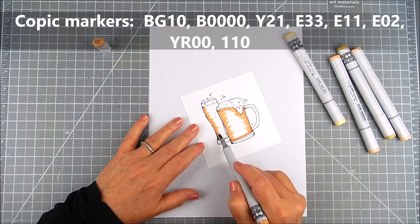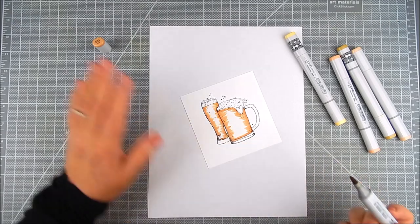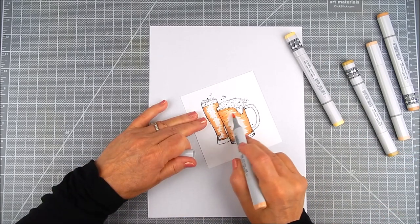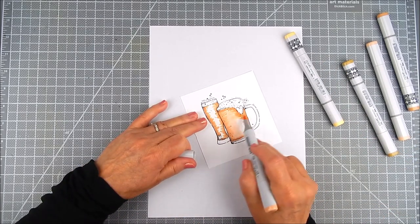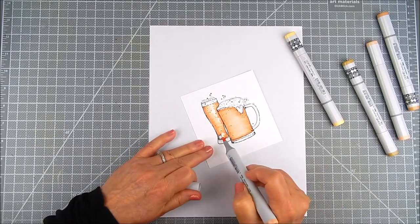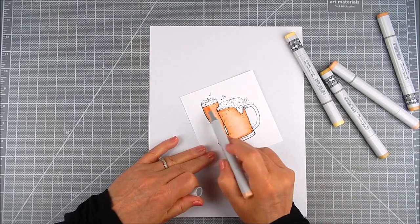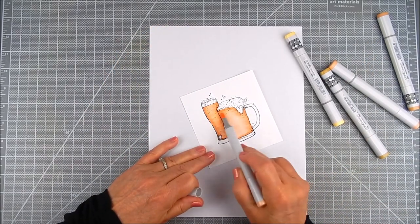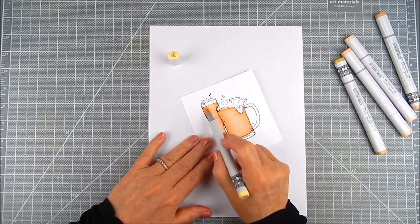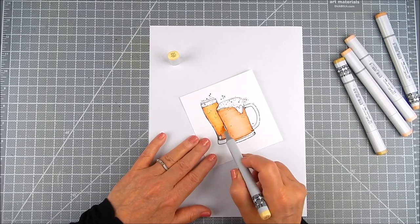You don't need Copic markers — I just happen to have the Copic marker colors I needed handy so I'm using them. Just make sure that whatever you're using for coloring, your ink is compatible with that coloring medium. I go ahead and use different layers of the same color family — the gold, browns, and yellows — adding lots of different layers and blending those colors together to get what I think is a beer color anyway.